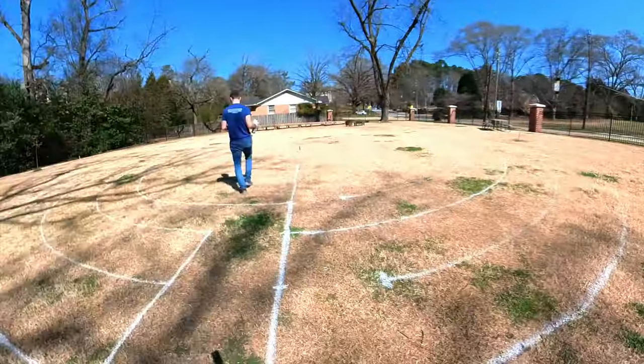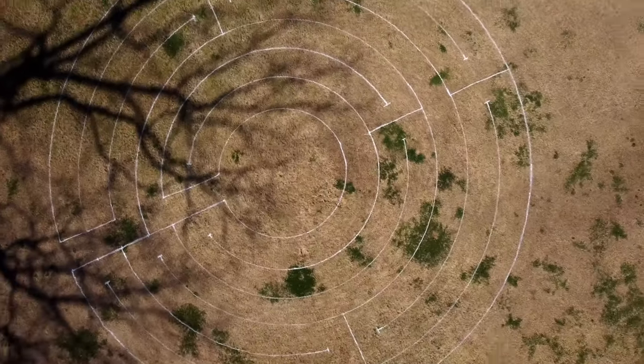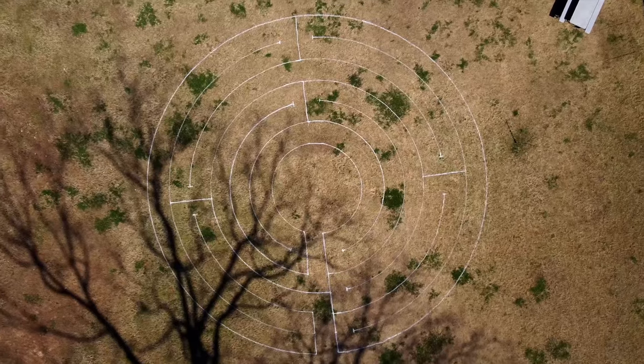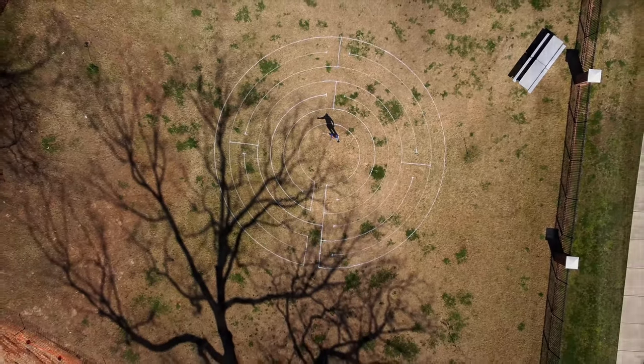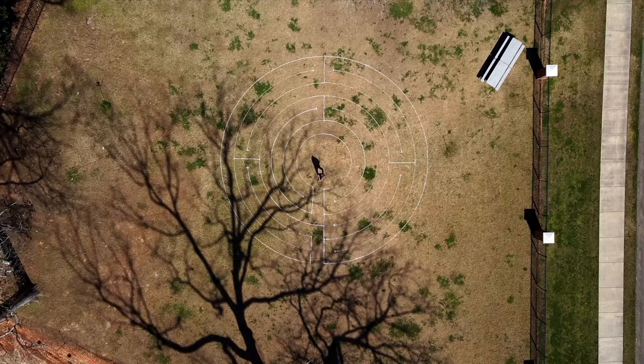Also watch out for windy conditions. And so that's how you make a labyrinth — you don't have to have lots of skill or expertise, but this is one way it can work. Just a little bit of paint. Thanks for watching the video today, and if you're looking to download a copy of the outline of the miniature Chartres labyrinth, you can find it below this video.